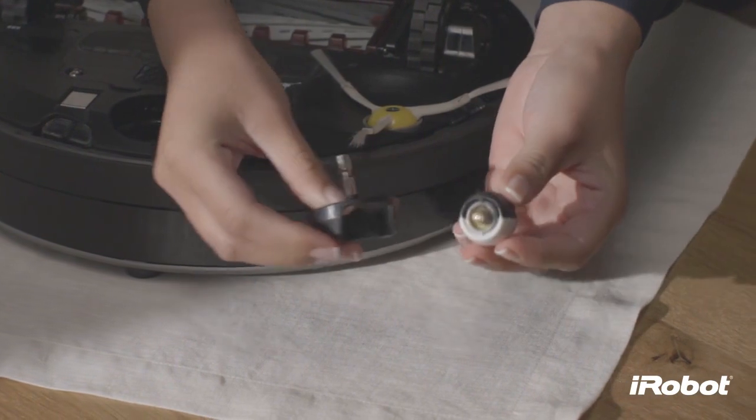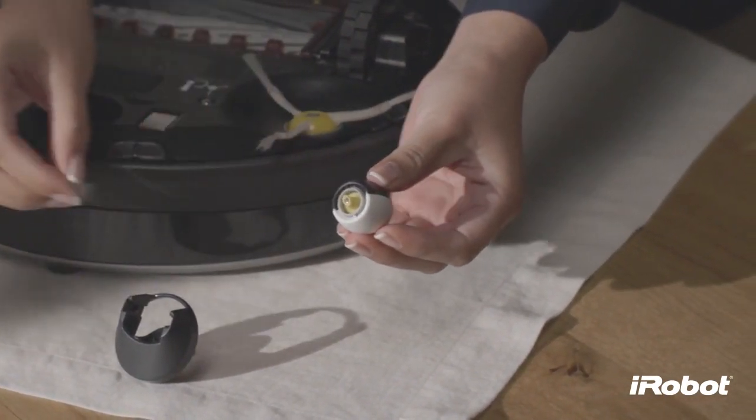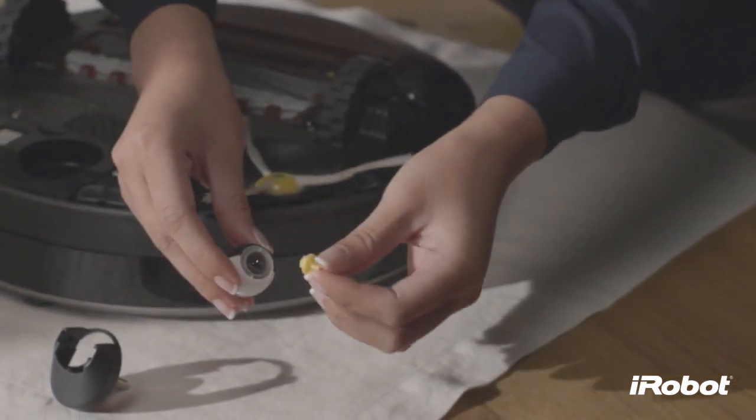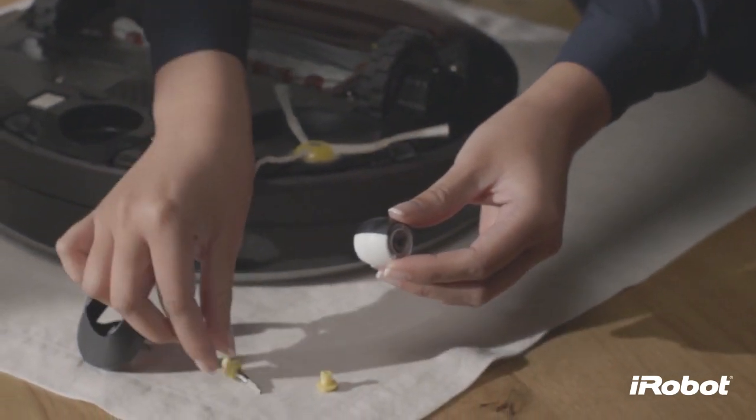Clear any hair wrapped around the wear guards. Then remove the axle from the wheel. Clear away any hair and debris from the axle and wheel assembly.